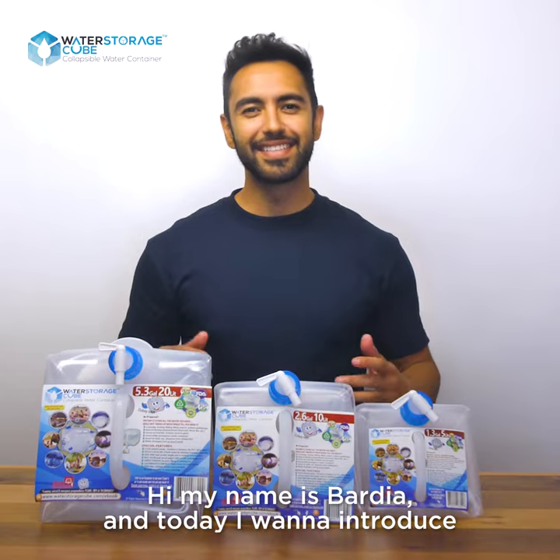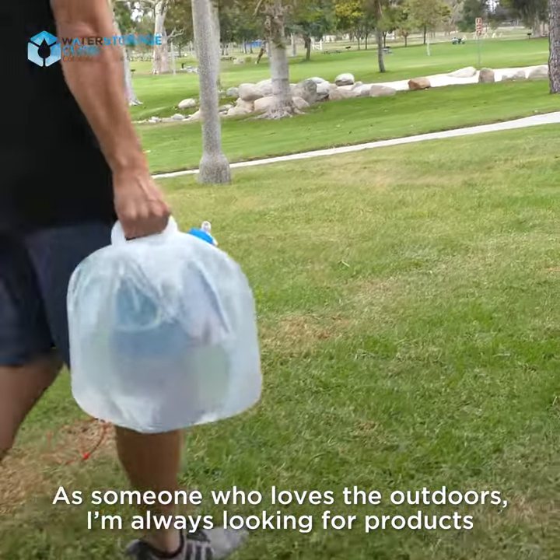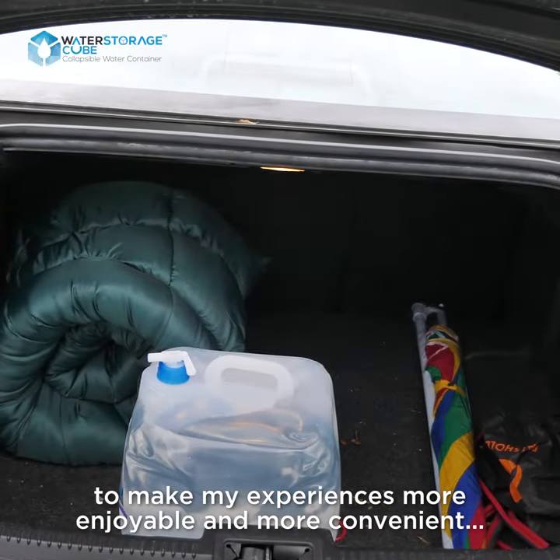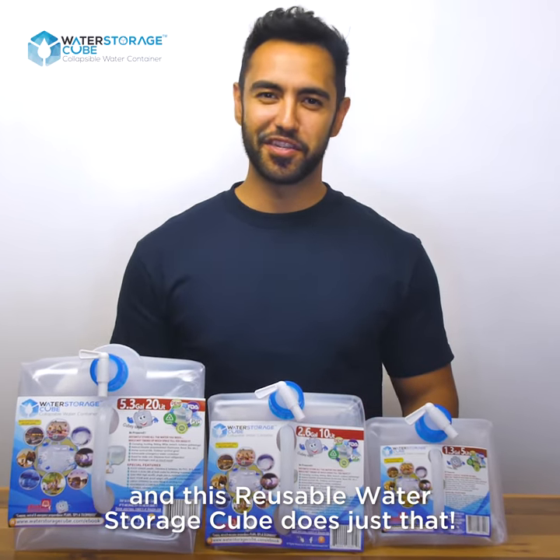Hi, my name is Bardia and today I want to introduce the water storage cube. As someone who loves the outdoors, I'm always looking for products to make my experiences more enjoyable and more convenient, and this reusable water storage cube does just that.